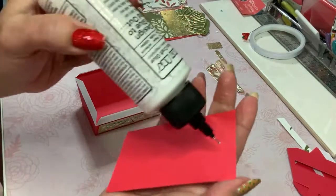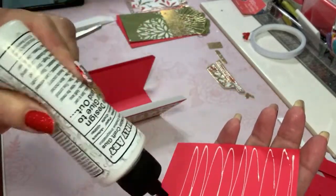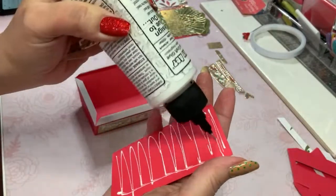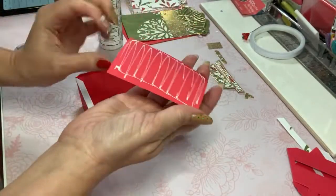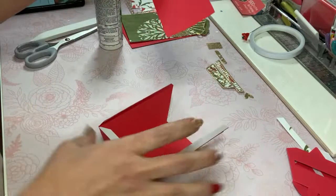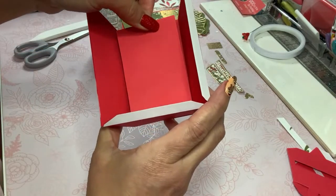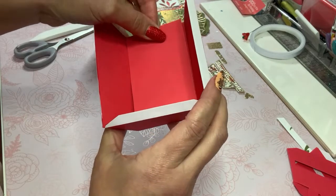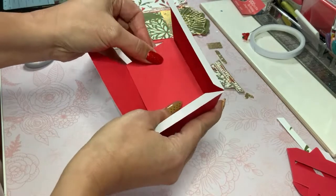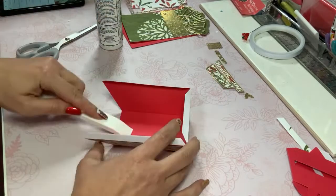It costs so much money to ship, but if you're willing to pay for the box and anyone needs red paper, let me know — I've got too much of it. I'm just going to layer this on the inside to make that look a little bit cleaner and to give me the sturdiness that I'm looking for here.